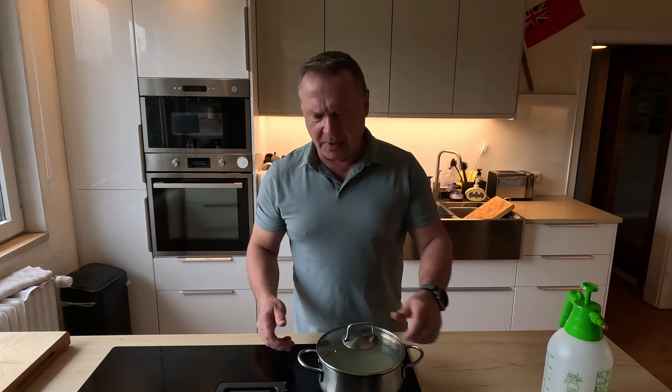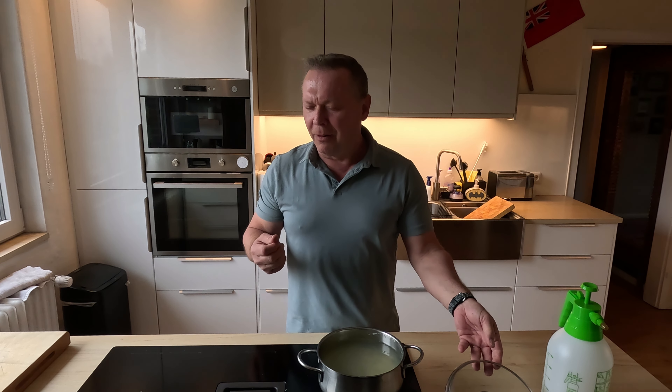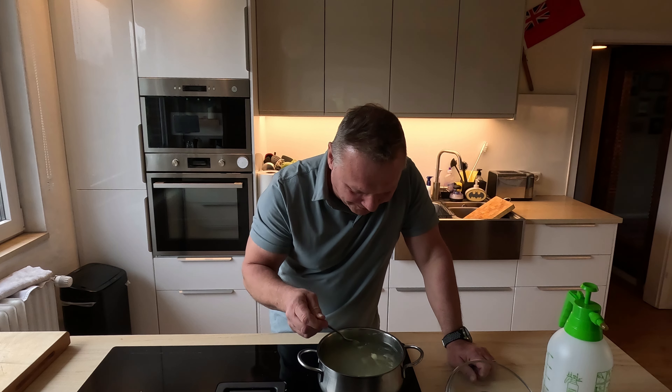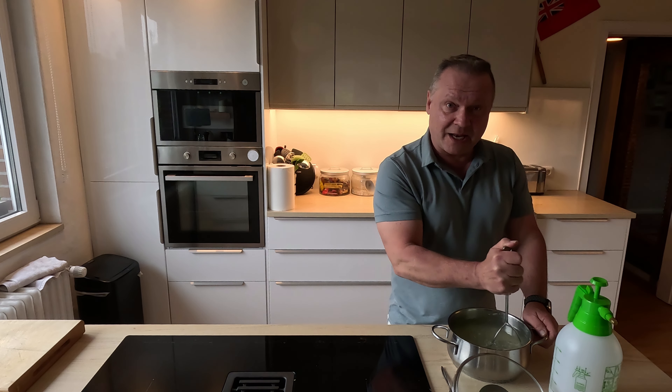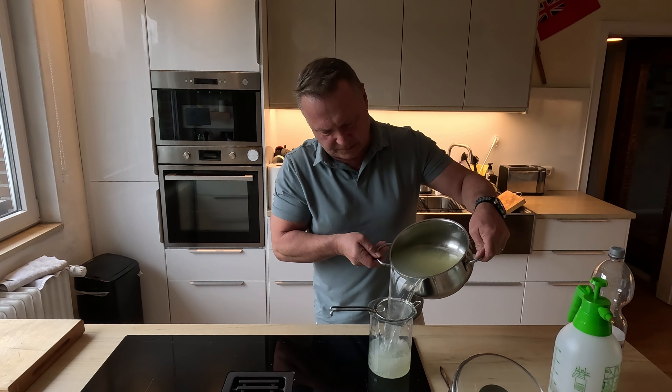Ta-da! There we are. We've been sitting outside for about an hour, hour and a half. I have to try it. It's actually not too bad. To make sure I have everything squished out, I'm going to push down on the garlic that's still in there. That stuff is going to go in the fridge, and it's prepared. And yes, we are done. That's it for the day — I shall talk to you guys later. Bye!